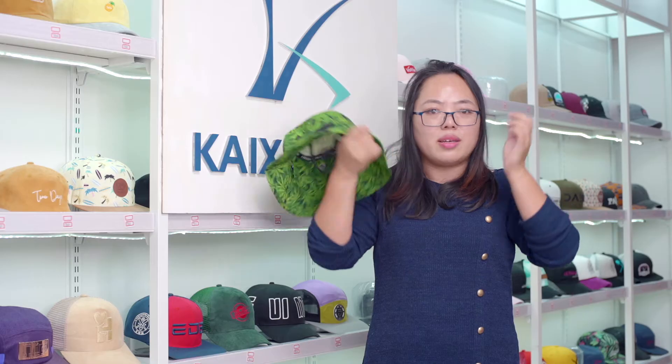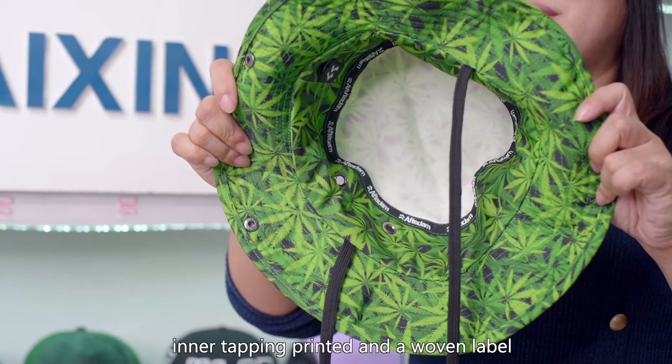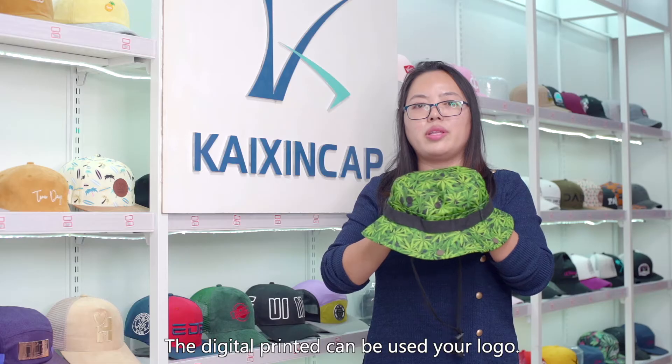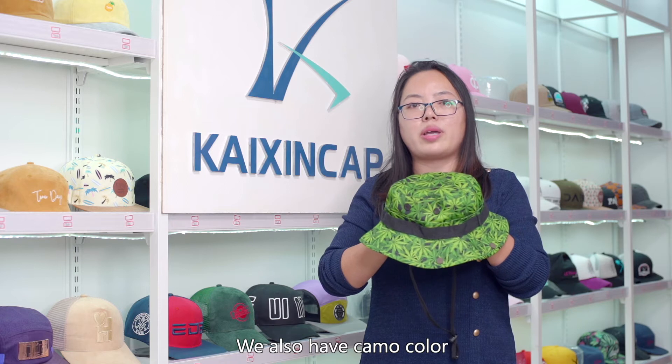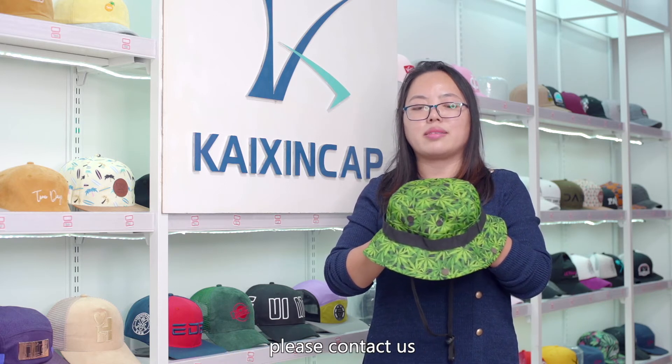Inside, inner taping printed and a woven label for the color. We have many colors. The digital printed can be used in your logo. We also have camo color. If you want to make your hats, please contact us.